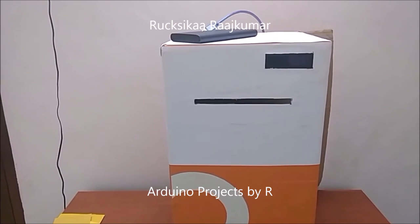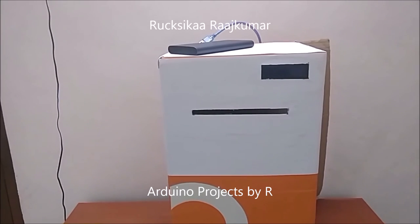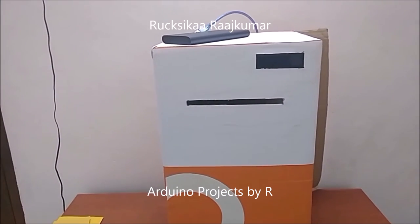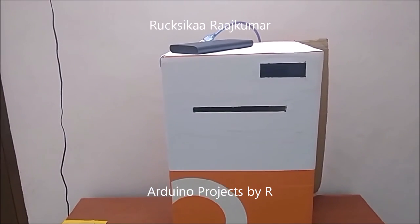Thanks for watching. Stay tuned for the updated version of my Arduino mailbox. Follow my blog and subscribe to my YouTube channel to stay updated with my latest projects and tutorials. Don't forget to comment, like, and share.